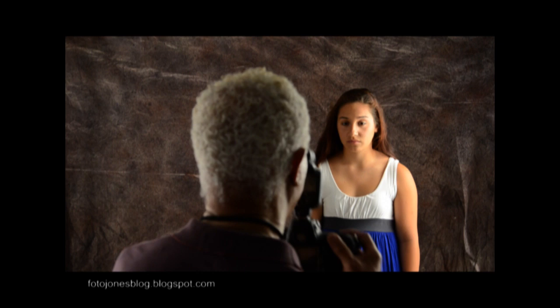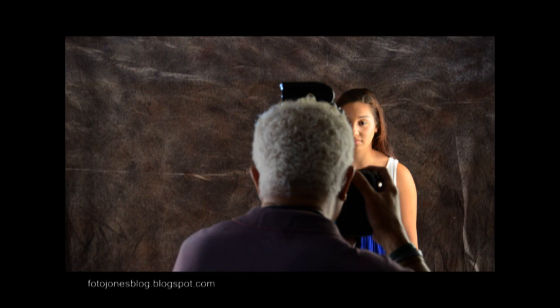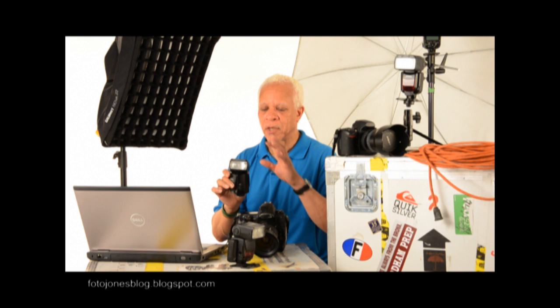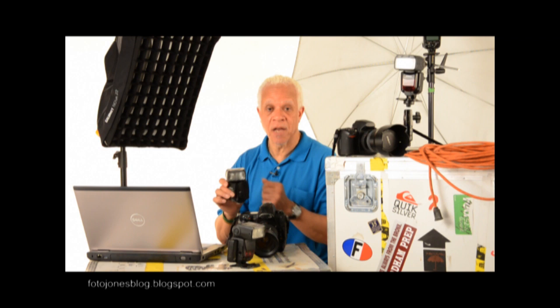Now we're going to use a bounce — we're going to bounce off this wall to my left and see what we get. That's not bad. With very little effort, we get a much softer, much more attractive photograph. With today's technology, with speedlights, with dedicated systems, with cameras and lights that match — Canon for Canon, Nikon for Nikon — we can do all kinds of brand new things.